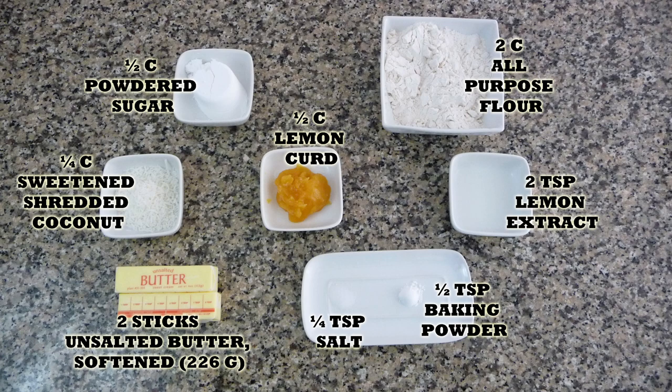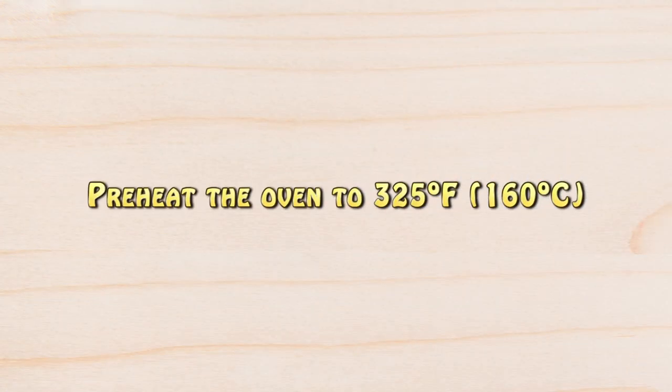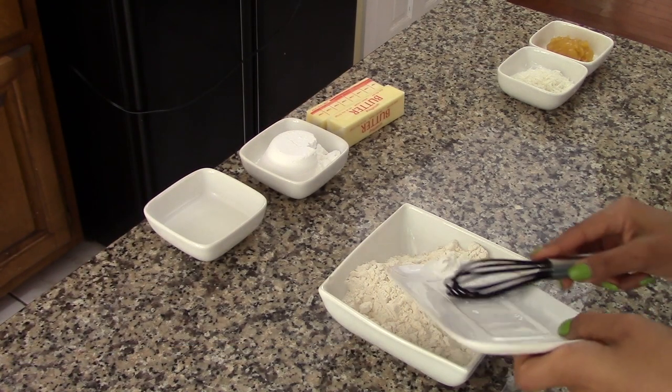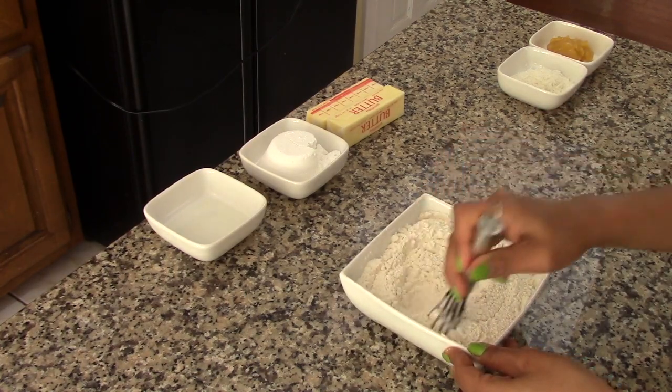You will also find the recipe on my blog where you can print it. Let's get started — preheat the oven to 325 degrees Fahrenheit. Now in a bowl, combine the flour with the salt and the baking powder, stir well and set aside for a minute.